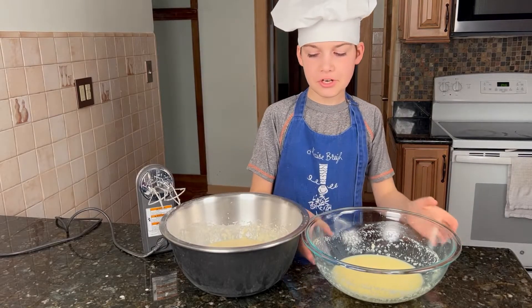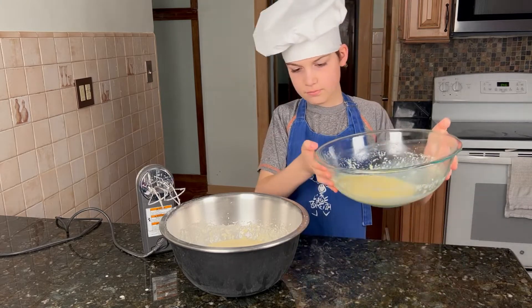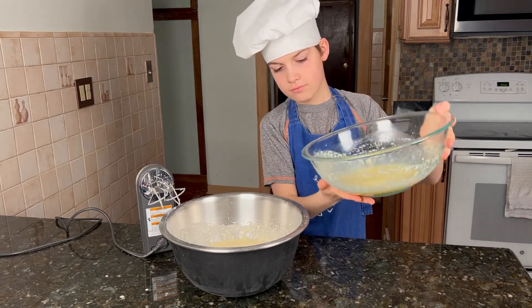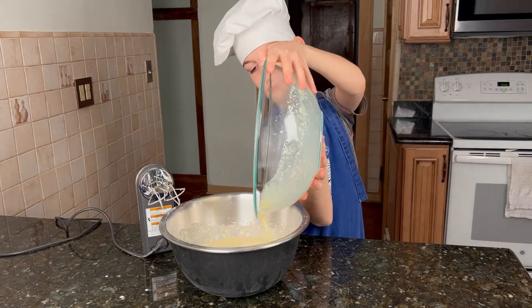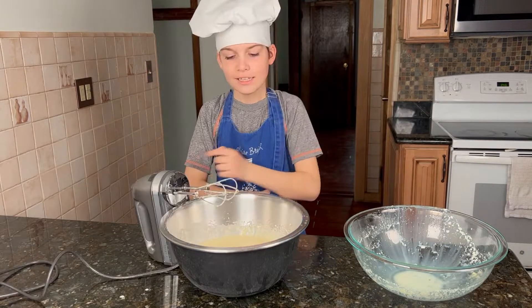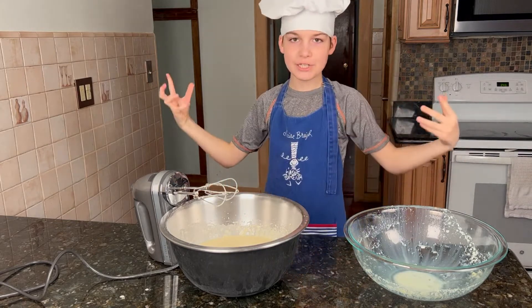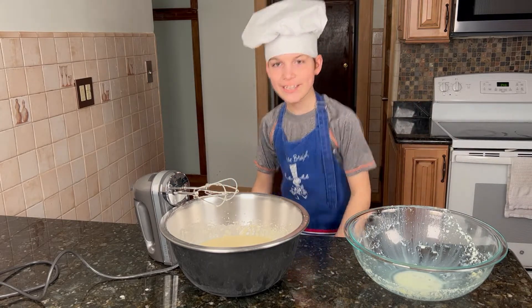Now we're almost done. We can just pour in the rest. Let it rest for one hour at room temperature. See you in an hour.